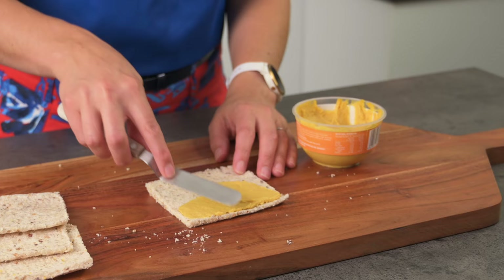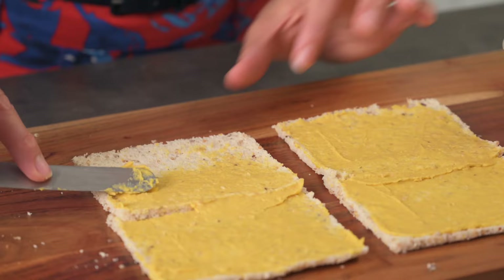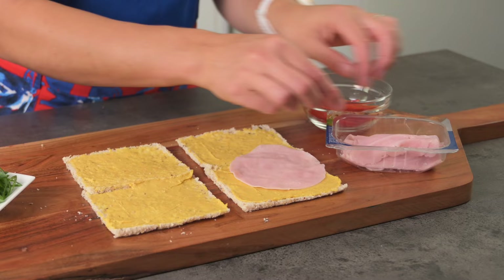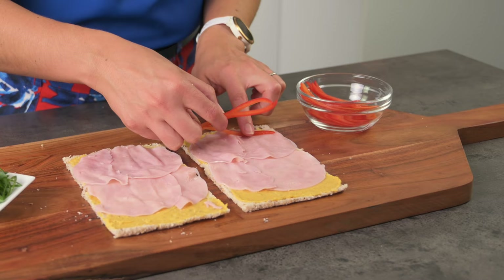The filling for our next pinwheel is going to be this yummy pumpkin hummus, ham and capsicum. You can make or buy so many different flavours and colours of hummus or spreads — you can almost have any colour of the rainbow. They can add flavour or just act as your moisture barrier, so choose your base layer accordingly. Next I'm going to add some sliced ham — don't put it right to the end because when you roll it up the ham will slide out a little.